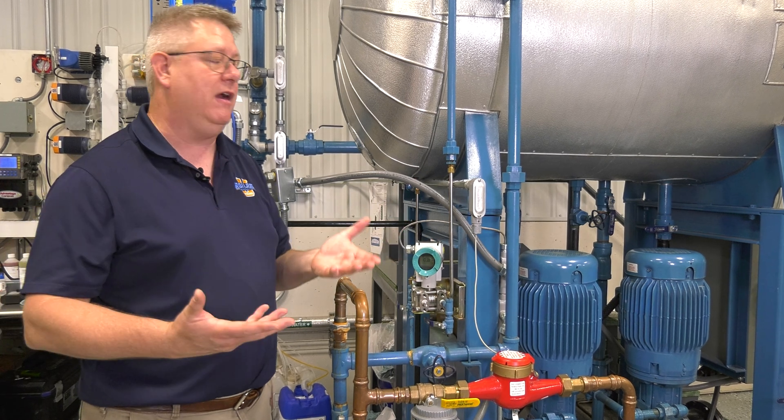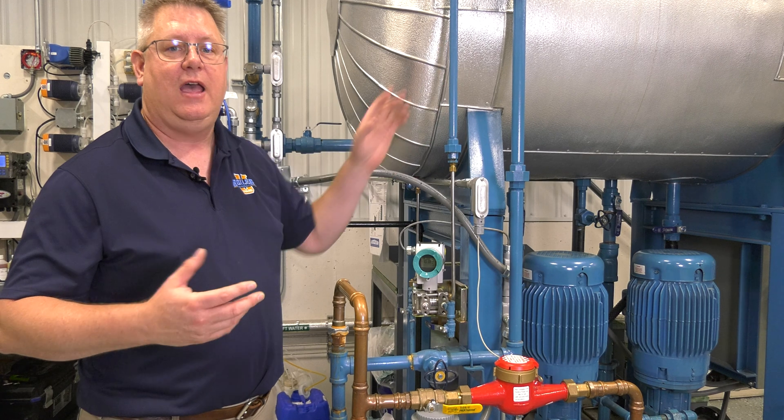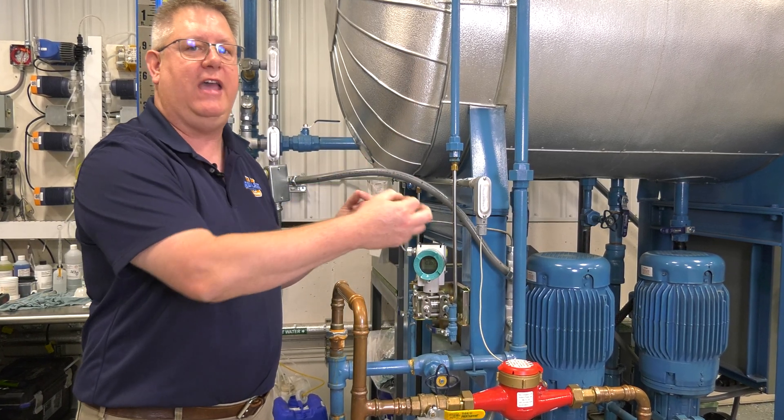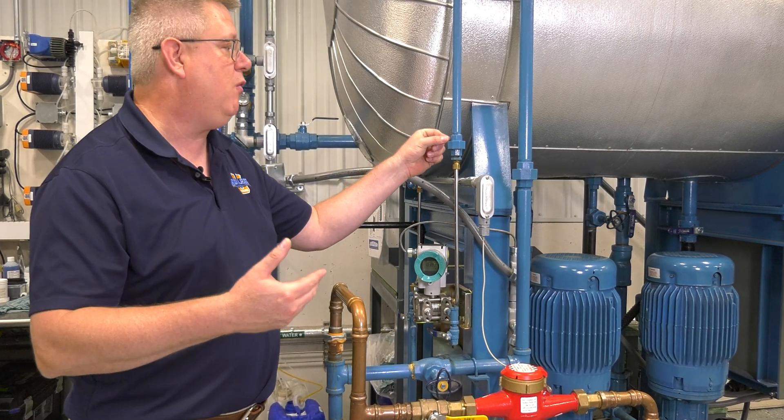Now if we want to accelerate that, we can wipe the outside of this with a wet rag, and basically every drop of water that boils off the outside is forming a roughly equivalent amount of water inside. So we can basically fill this by pouring water on the outside, which is kind of funny.